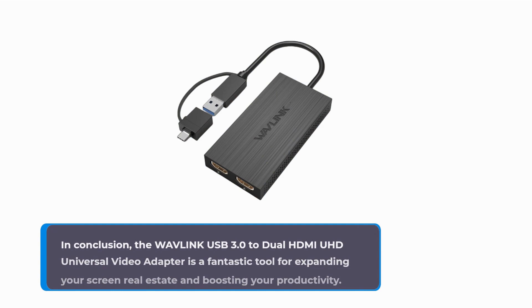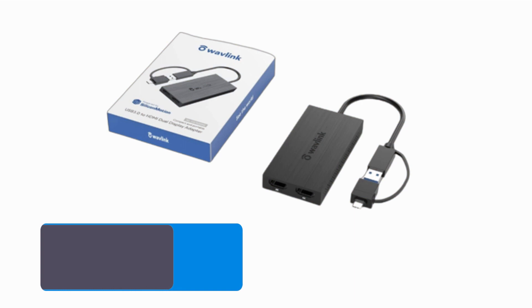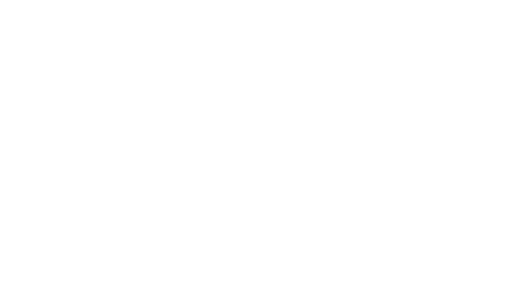In conclusion, the Wavelink USB 3.0 to Dual HDMI UHD Universal Video Adapter is a fantastic tool for expanding your screen real estate and boosting your productivity. Whether you're working from home or enjoying multimedia content with your family, this adapter has you covered. If you found this review helpful, don't forget to give us a thumbs up and share your thoughts in the comments below. For more tech reviews and the latest in gadgetry, subscribe to Product Critique. Thanks for tuning in, and we'll catch you in our next video.